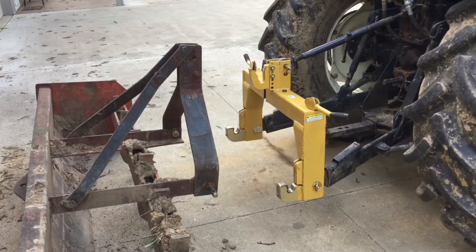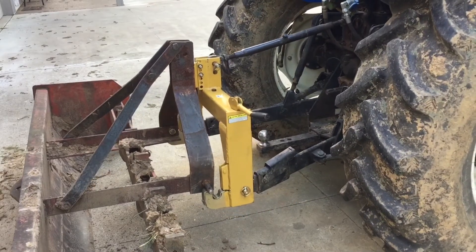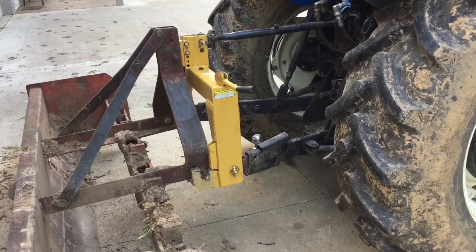You hook up on the tractor, and then all you have to do is hook up the back end of the implement, and you've got the implement with you. I'm ready to go to work.